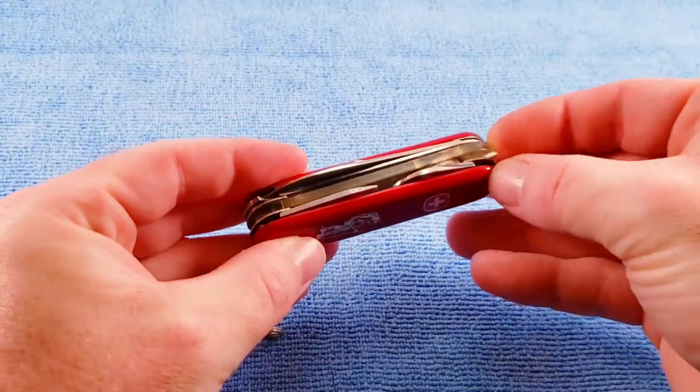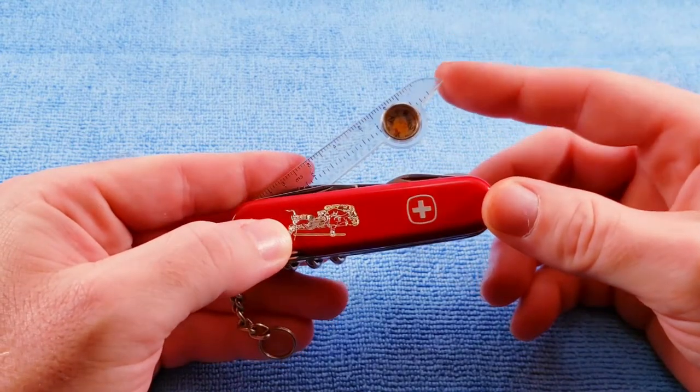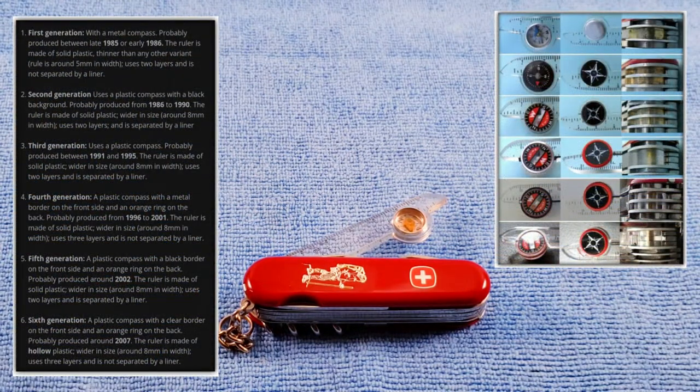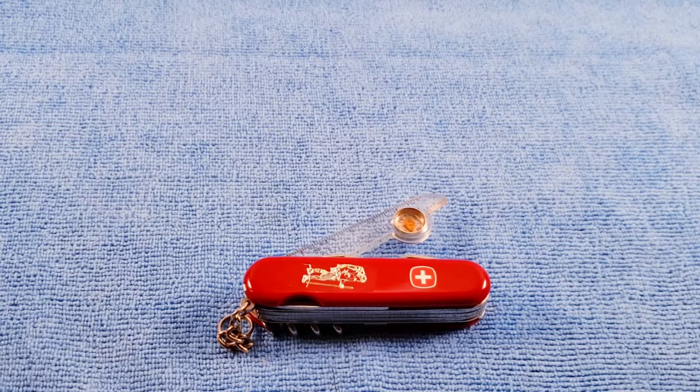I highly encourage you to check out Zack Wiki's website and look at some of the variations of the orienteering tool — I'll try to throw a picture in here just for reference. That about does it for this knife. If you enjoyed this video, thumbs up, subscribe below, and as always, I appreciate your time. Stay tuned and be nice to one another.